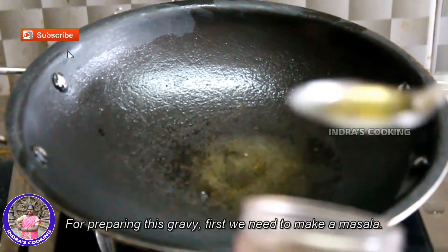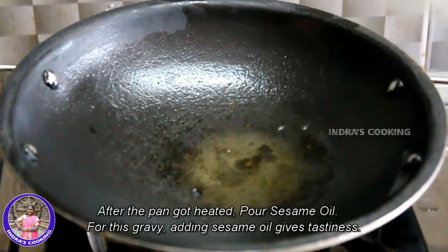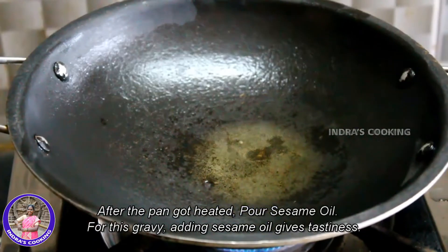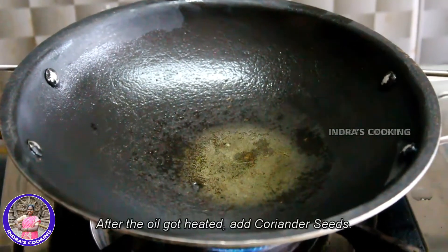Now we have to put the paste in the pan. After the pan, we will add the paste in the pan.